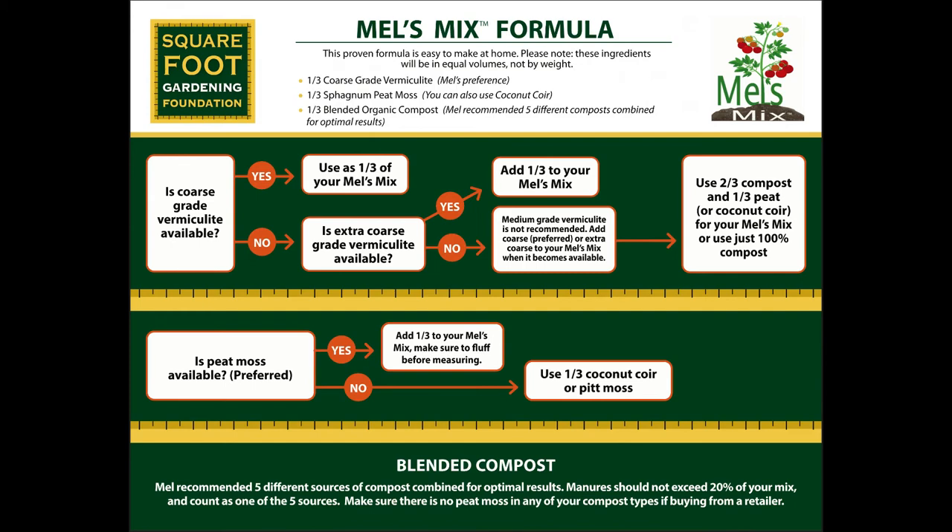We don't consider perlite a substitute for vermiculite. If you're going to substitute vermiculite, do two-thirds compost and one-third peat or coconut coir. We have a flow chart — we'll get it to you guys so you can put it up. What are your favorite things to grow with square foot gardening? There's nothing better right now in spring than a fresh salad right from the garden — the arugula, different lettuces and spinaches we're harvesting each day make an absolutely fantastic salad. And in the heat of summer in August, slicing tomatoes and alternating them with some freshly made mozzarella — that's summer here on Long Island.